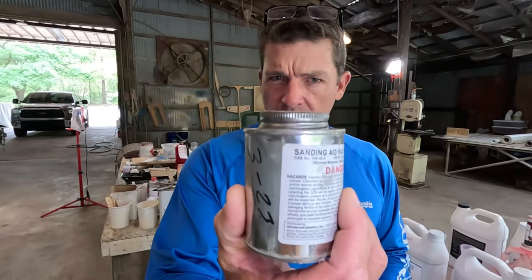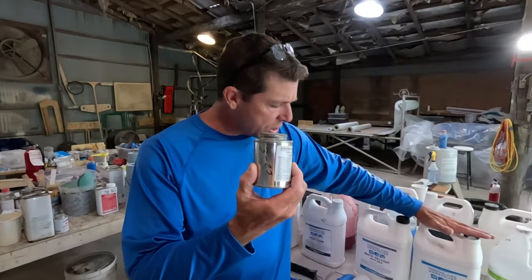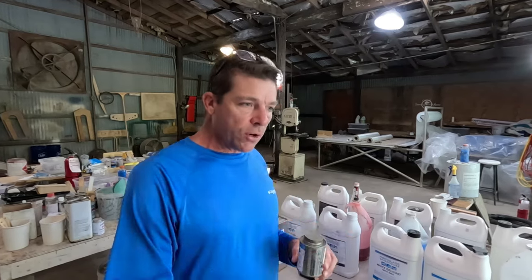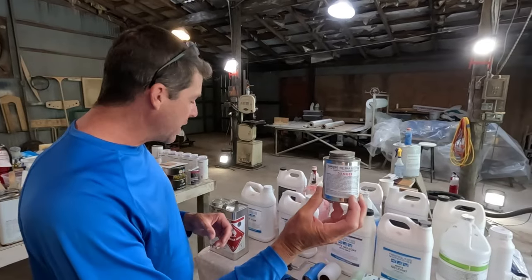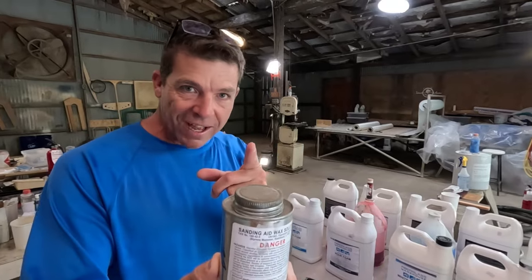One thing you guys can do is buy a solution called sanding aid, modifier C, or wax additive. If you just buy the gel coat without wax, on the very last coat — say if you were doing three coats of interior gel coat — you would do the first coats without wax, and then add a little heavy, about a three percent solution. So a good capful, sometimes even two capfuls per quart of gel coat. That is the answer to the difference between wax and no-wax: wax on the last coat only.